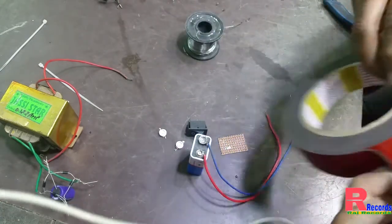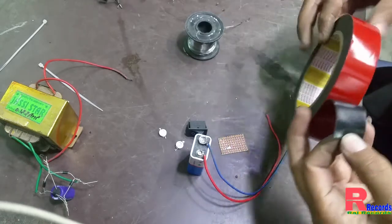So friends, now we cut a double-sided tape.